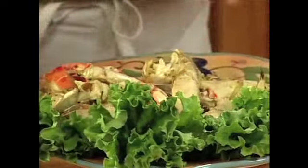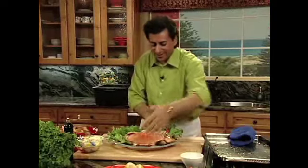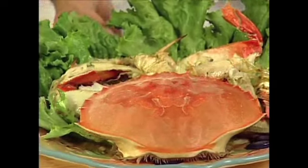You'll eat like a king when you come down to Isabella's Restaurant, or you could cook it at home. But folks, there it is — our garlic butter roasted Dungeness crab. It doesn't get any better than that.